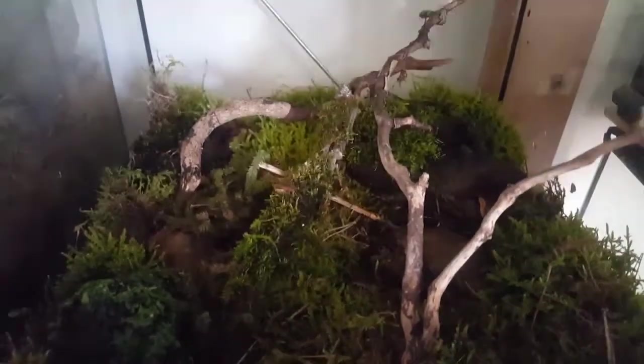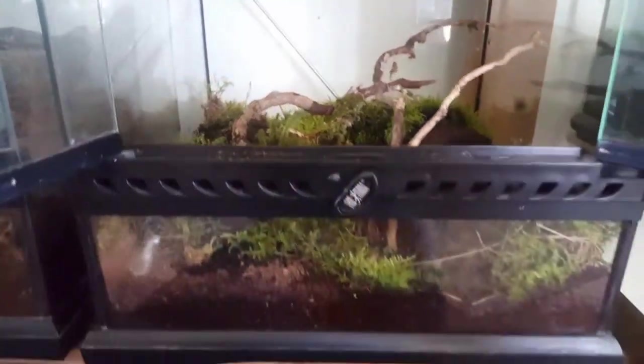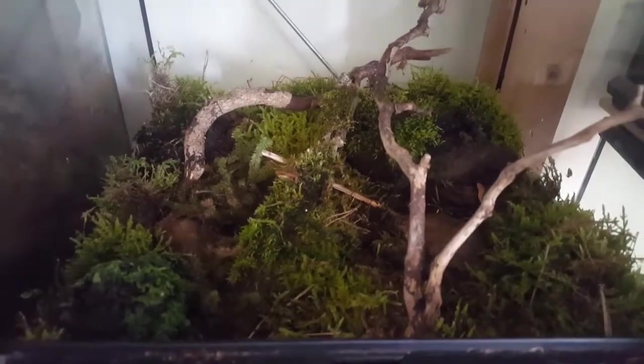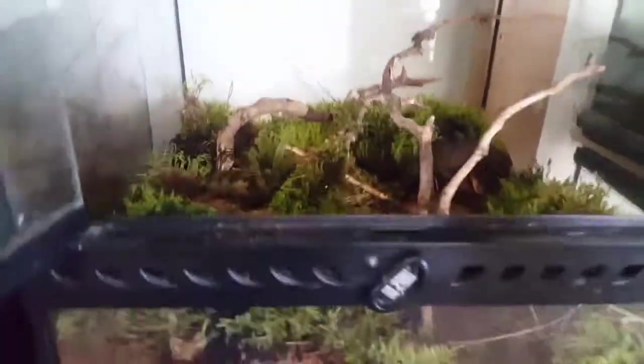As much as I'm loving this setup, I've been sitting thinking about it and I think overall it's just too big. This is a 30 by 30 by 30 Exo Terra and I love the finished look, but they're so small I'm never going to see them. It's going to be a nightmare to feed them and to know if they're feeding and check on them. So I'm going to downsize them and put them into a slightly smaller unit for now.